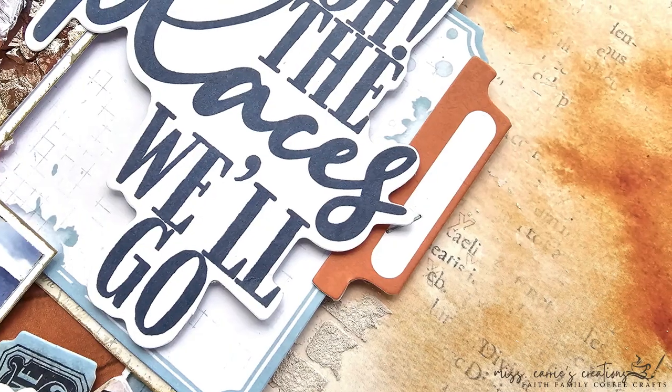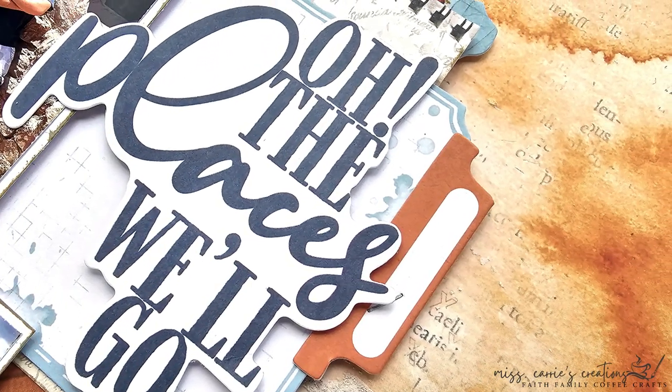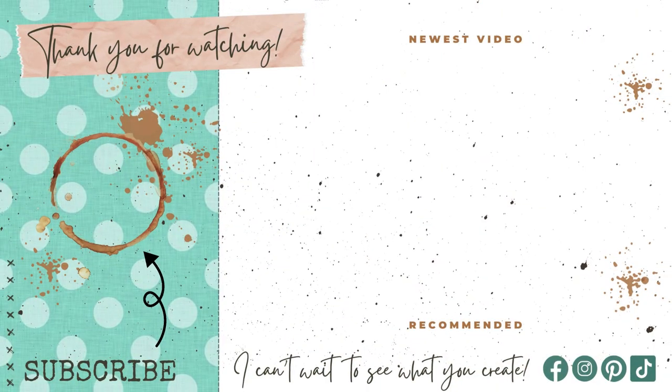If you would like more ideas for using this kit, you can join the Not Just For Boys Kit Club community on Facebook and see even more designs. I want to thank you for joining me for another scrapbook project. If you have any questions about this project or the supplies listed below, feel free to post that in the comments. I hope that you have a wonderful week and I can't wait to see what you create!